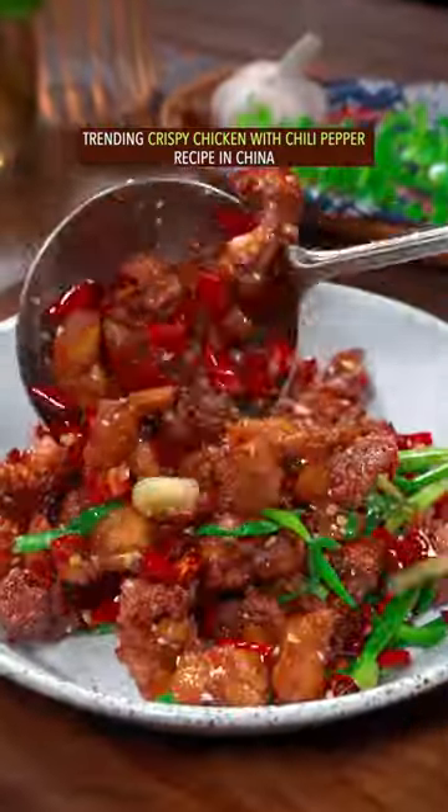Trending crispy chicken with chili pepper recipe in China. Debone and dice multiple drumsticks.